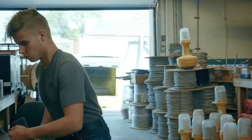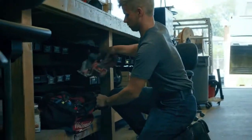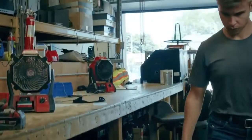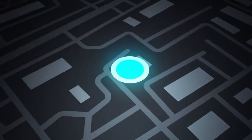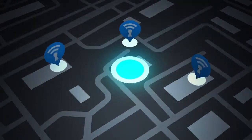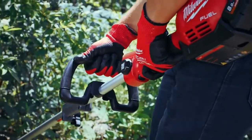A Bluetooth signal inside the tag broadcasts the location of the tool or piece of equipment up to 90 meters from any device running the OneKey app. Backed by the industry's largest tracking community, you'll receive location updates and a 30-day history of where your tracker was last seen, all with no fees or subscriptions.